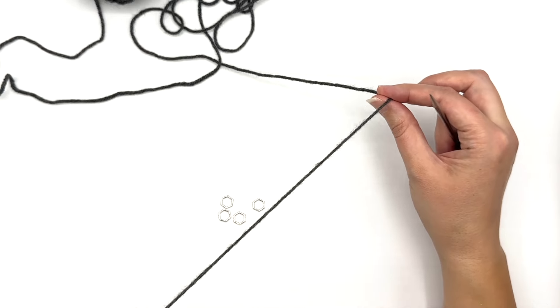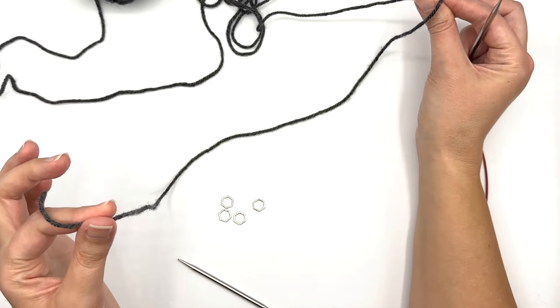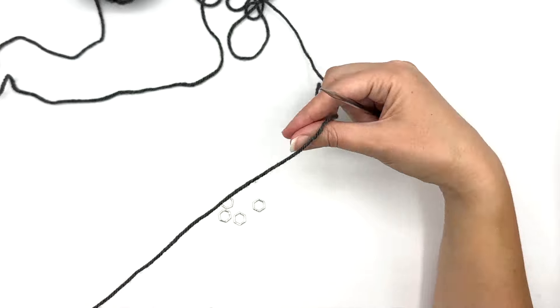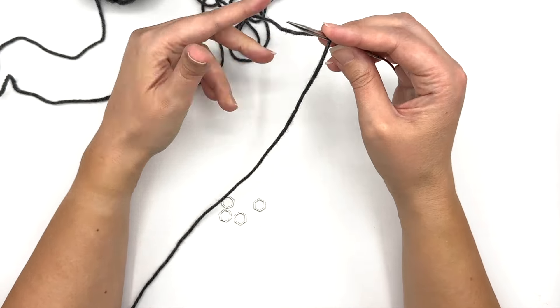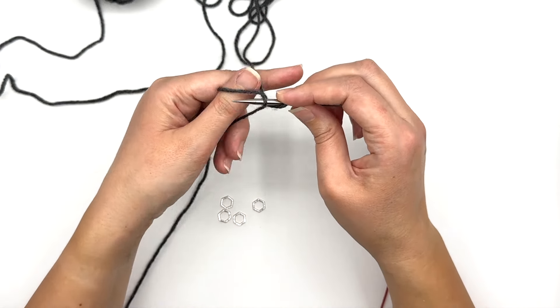The other thing you want is a nice long tail. I'm going to leave about 18 inches of extra yarn and then I'm going to be working my cast on. For me I'm working a long tail cast on — I don't like to begin with a slip knot. I just begin by holding that yarn over my needle and I'm going to cast on 14 stitches.